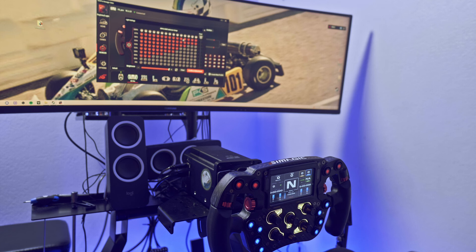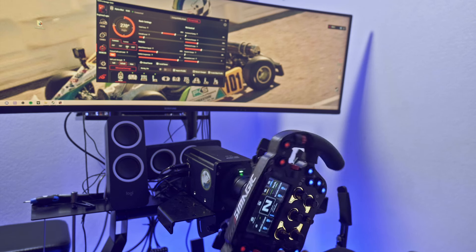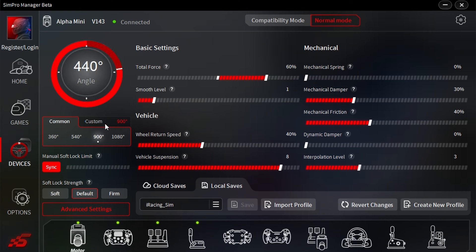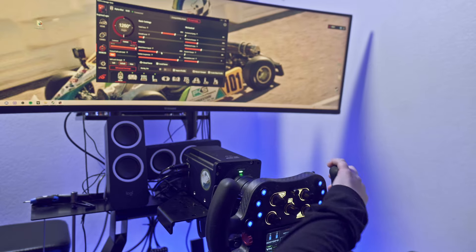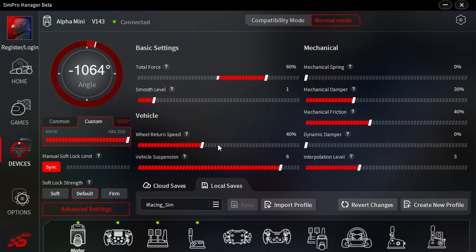If you click on the shift lights you can customize the color and what percentage they're at. If you click over here to the motor, it actually shows what angle your steering wheel is at — and it doesn't just go up to 900 degrees, you can actually go up to 2520 degrees. So you can just spin it and spin it and keep going all the way back to the other side. That just shows you how much range the steering wheel has.